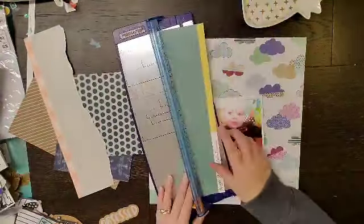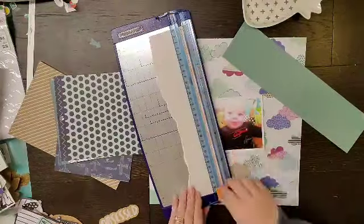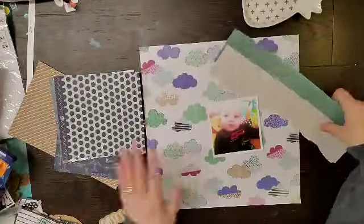This was using my September 'How to Kill a Kit with Style' and I was basically trying to get these baby pictures done.